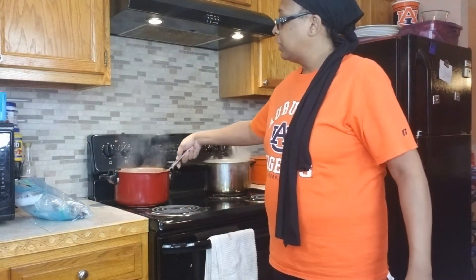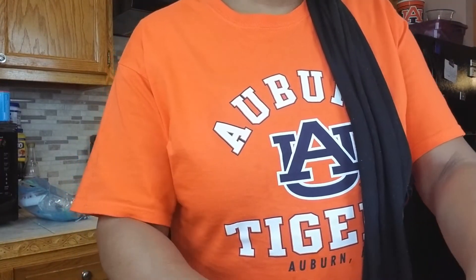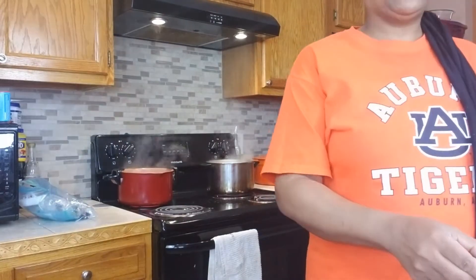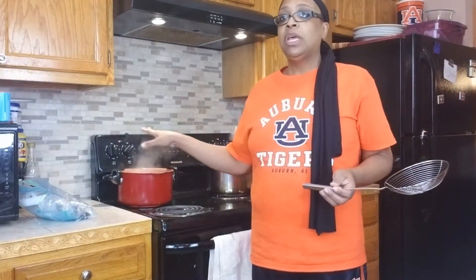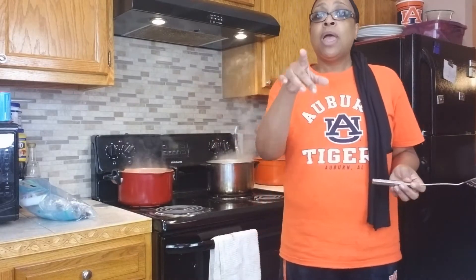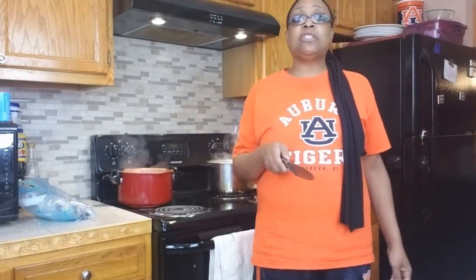I got my pot right here. I'm just gonna place the eggs in here and let them roll off gently so they won't bust. I'm gonna do at least seven to make sure it covers everything — eggs are very important to this dish. Start your water on high, and once it starts boiling turn it down to medium. Eggs take about eight minutes at the most. They'll be ready well before the potatoes. We'll get these to a boil and I'll bring y'all back.